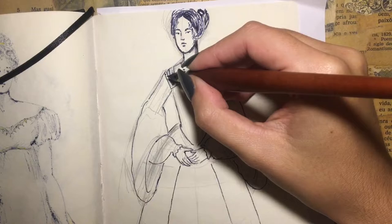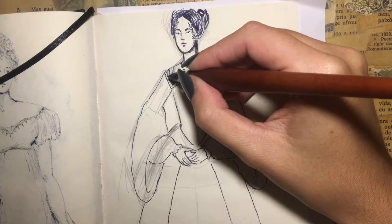The fartingale was a set of wooden, reed, or whalebone hoops worn under or sewn into a skirt.